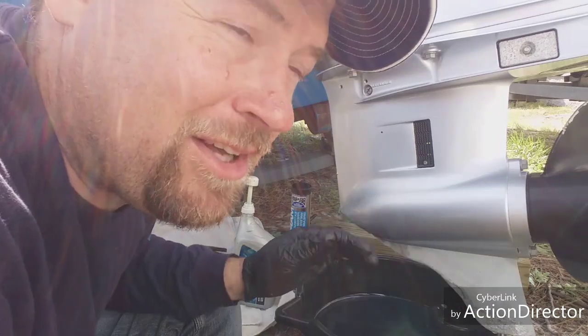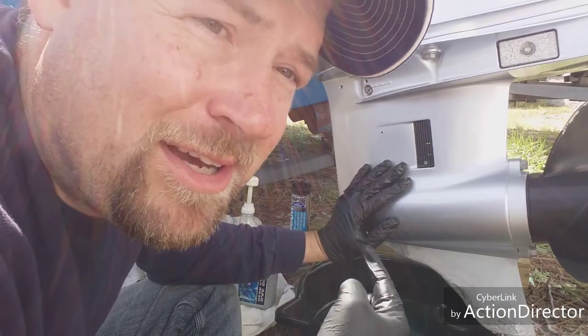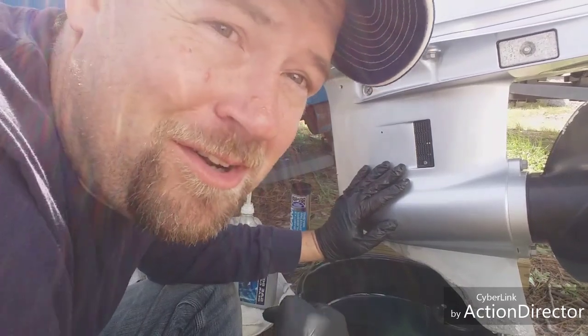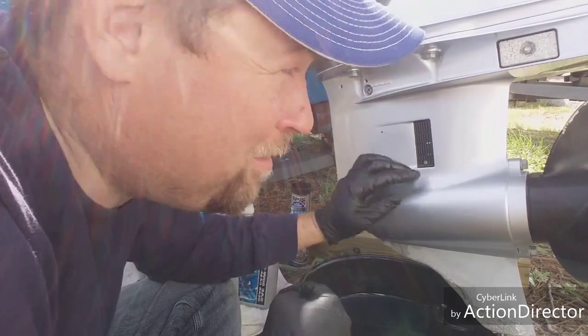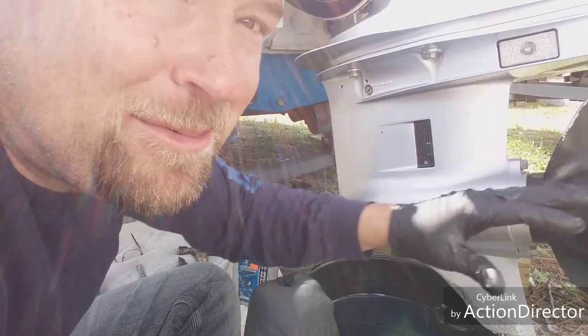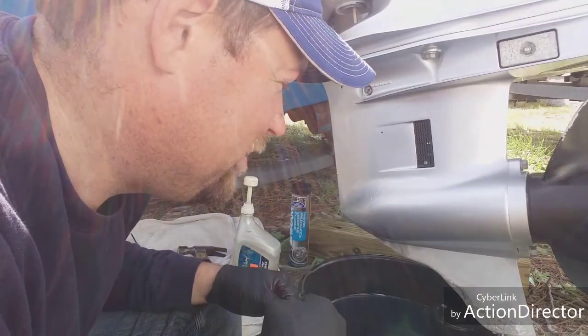Nothing wrong with the prop. I checked it out, checked the straightness — all good. This is just from this year, running in North Carolina. We're gonna drain this oil and change it out. Do it once a year or at least every hundred hours if you're running a lot. Keep checking it to make sure you're not getting water in there. The prop takes the brunt of everything going through it.